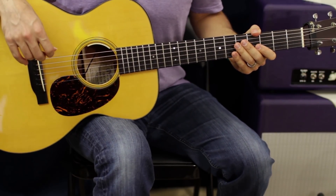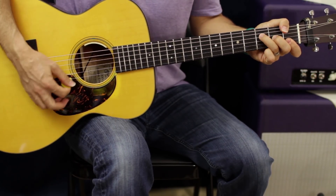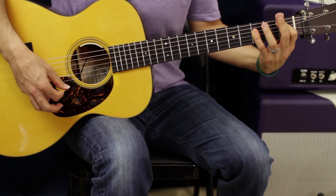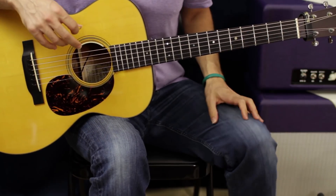Let's make this song as basic as possible. There's only a few chords in the tune. We're going to have an F chord, a D minor chord, a C chord, a B flat, and a C bar chord. So let's go over those chords.